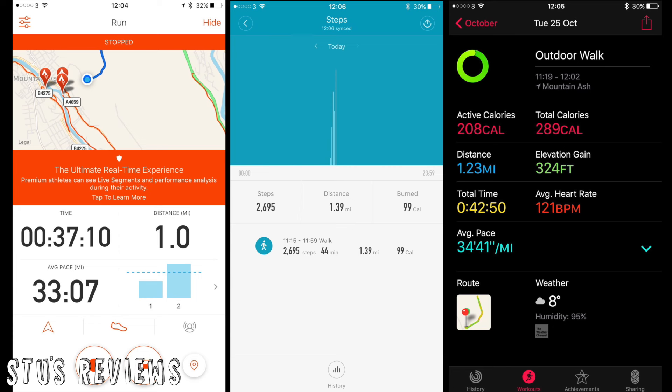There could be an easy explanation for both fitness trackers reading higher than the GPS: I was walking up a mountain. More steps are taken, and fitness trackers calculate a step as a certain distance based on your height, so they'll be slightly over the GPS — especially on hilly terrain. Most people won't be walking up a mountain; they'll just be walking to work or around the park.